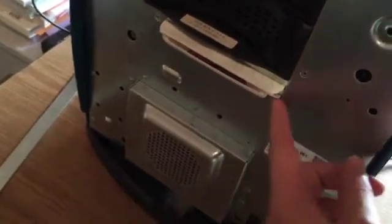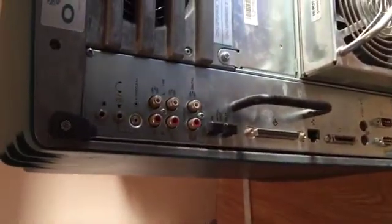This is the light bar here — I'll show you that when it turns on. It looks like a speaker. Going around the back, these are really heavy, so if you're going to buy one, you want to get one that's fairly local. These have got optical audio in and out, which is cool.